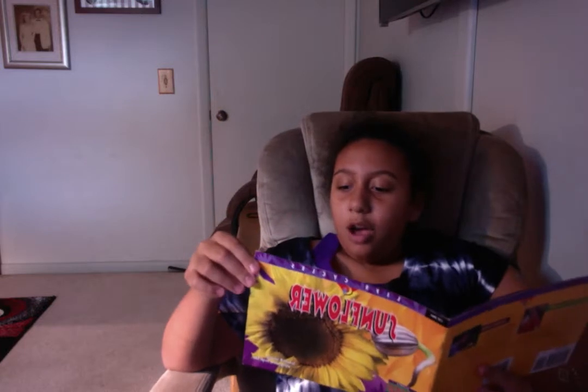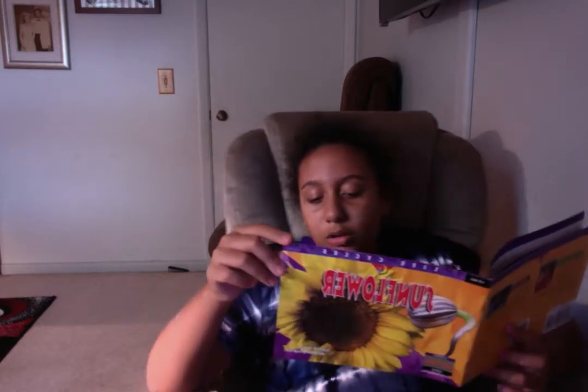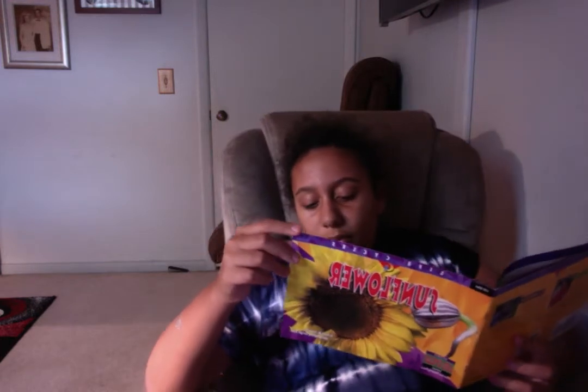At the top of the sunflower stalk, a flower head forms and opens. It looks like one giant flower, but it is really many little flowers clustered together. The little flowers are called florets. There are two kinds of florets. About 2,000 dark florets are packed in the center of the flower head. Around them are about 20 florets with bright yellow petals.